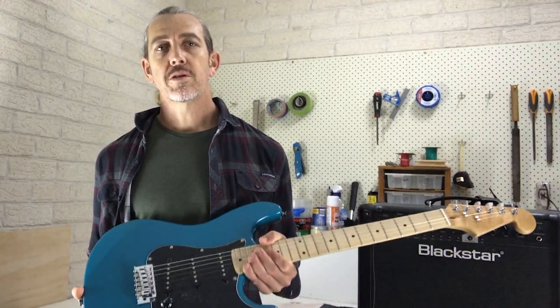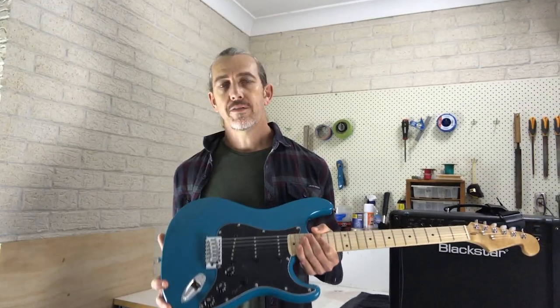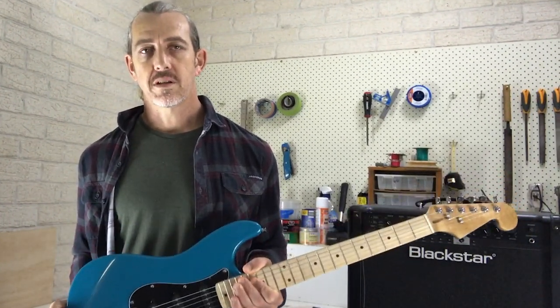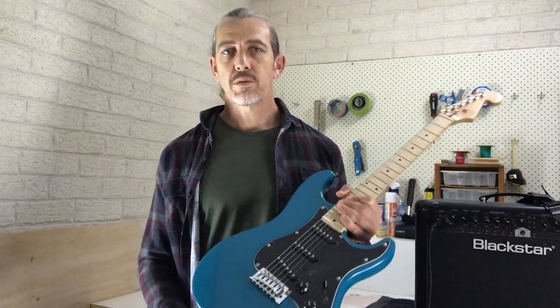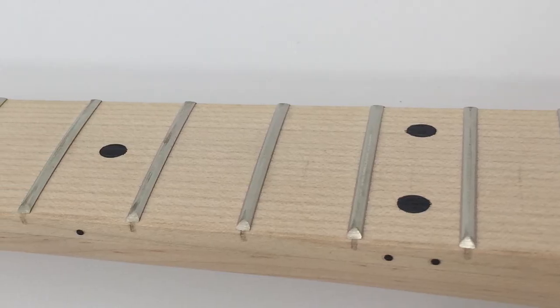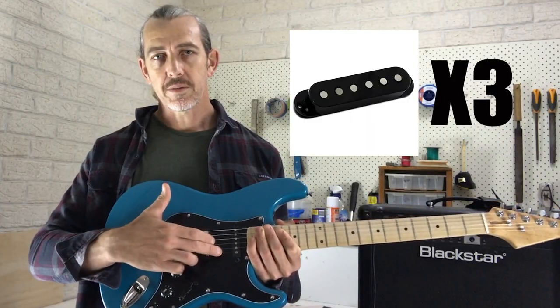Hi, my name is Marty and welcome to this video series on building your own ST style guitar kit from Guitar Kit World. In the following video I'm going to show you how I put together this guitar and we're going to cover all aspects of the build including finishing, installing your hardware, connecting up the electronics and then doing a final setup at the end. The guitar we're working with today is an ST style guitar kit featuring a basswood body, maple neck and fretboard, Fender style classic floating trem and of course three single coil pickups.